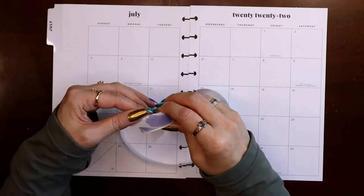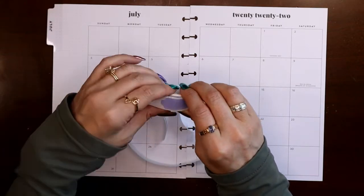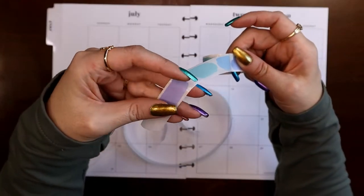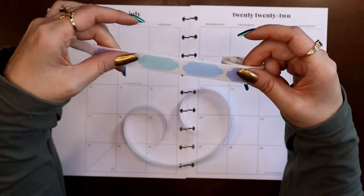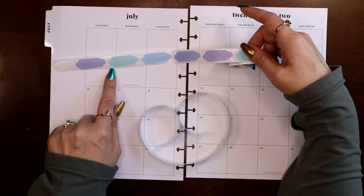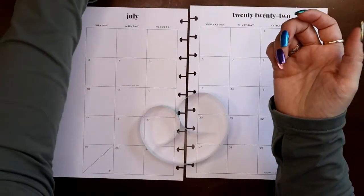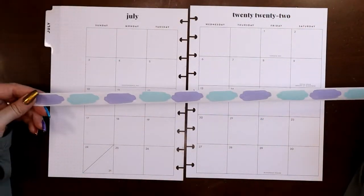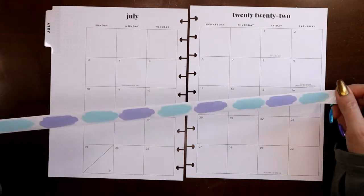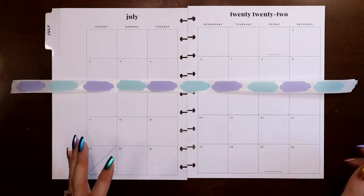In a couple of my recent videos I've used this roll of the new Girl Boss Anna washi inks — these are die cut, made out of washi material — and there are four different colors on the roll. I've been using the blues and haven't been using the purples and the mints. Purple and mint says kind of mermaid-y to me, so maybe I can come up with a way to use these in my monthly view.